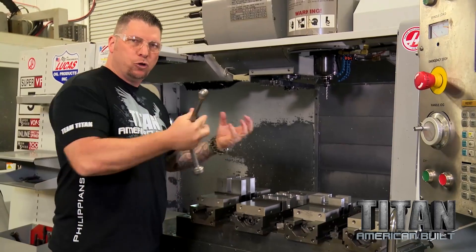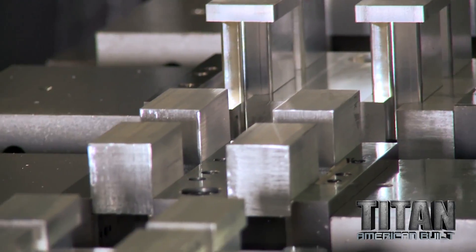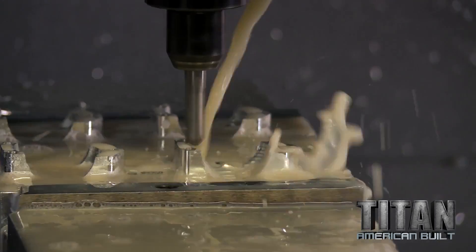16 parts, two different jobs coming out at the same time complete, so we can make sure everything fits — form and function is perfect.